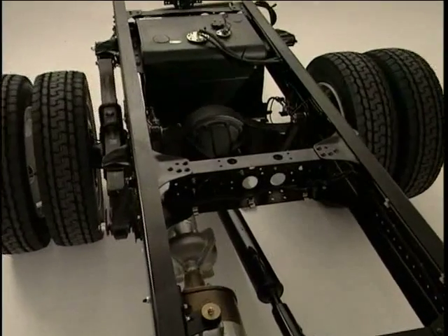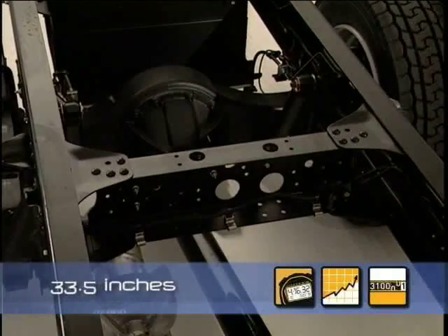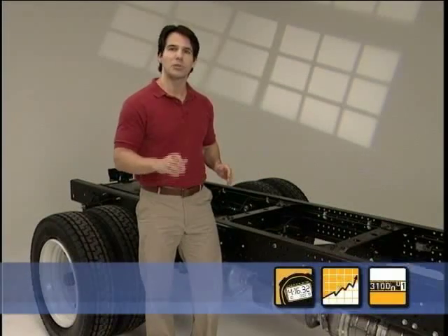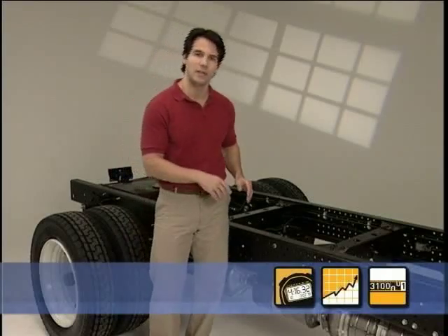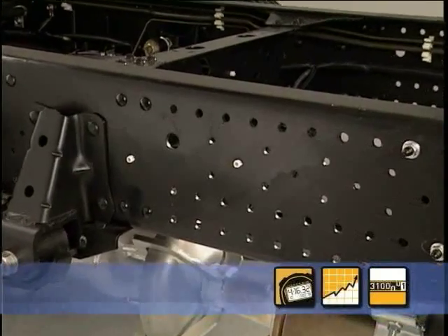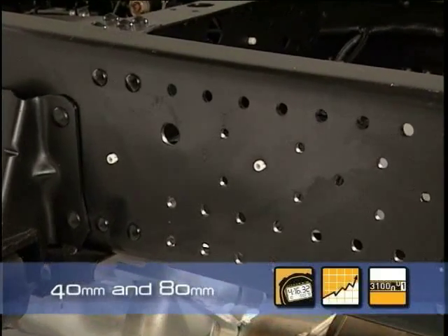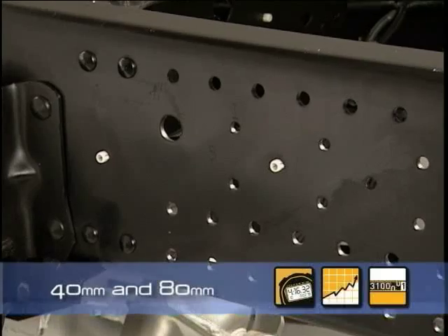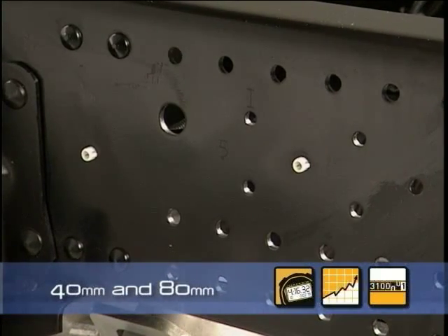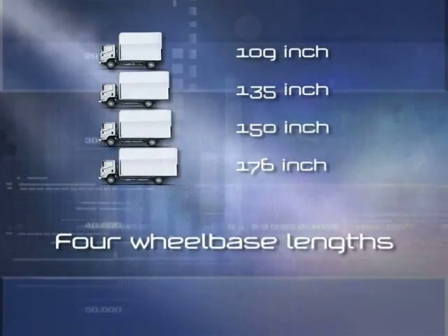The high-strength frame rails are set at an industry standard 33.5 inch width. The perfectly smooth top flanges make for easy body installation. The frame has more mounting holes along the sides of the side rails for greater adaptability when installing equipment and bodies. These holes are punched at 40 and 80 millimeter intervals, so brackets can be positioned almost anywhere on the frame, and body installers won't have to waste time drilling extra holes. There are four popular wheelbase lengths to mount bodies up to 20 feet long.